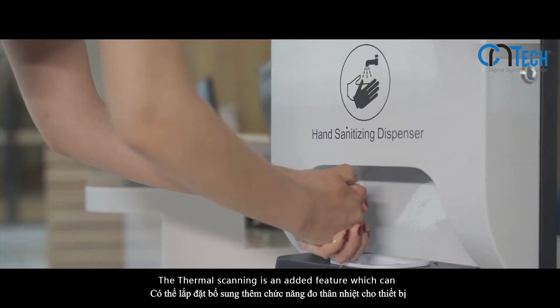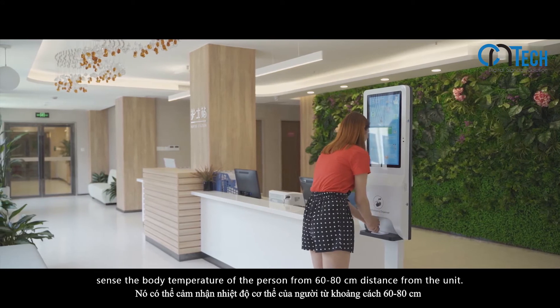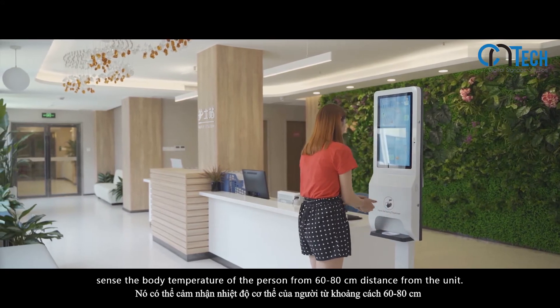The thermal scanning is an added feature which can sense the body temperature of a person from 60 to 80 cm distance from the unit.